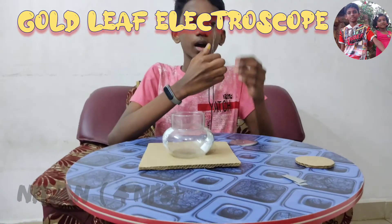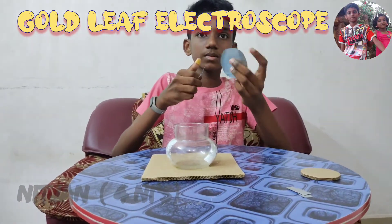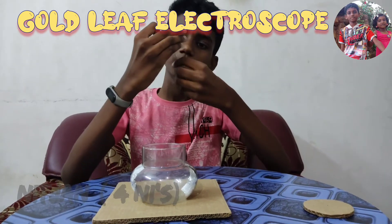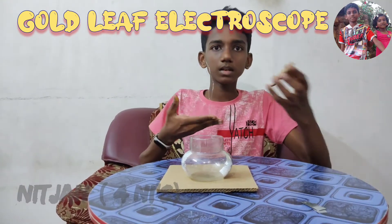Fold the wire in half and insert it into the metal disc. Now insert the lid of the jar.